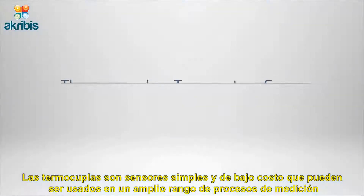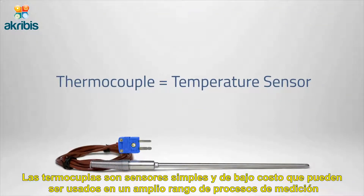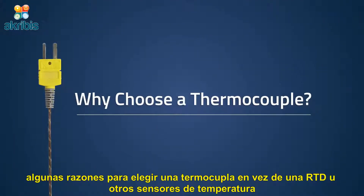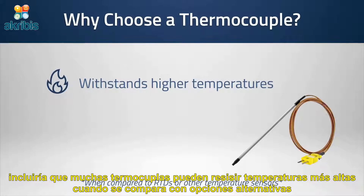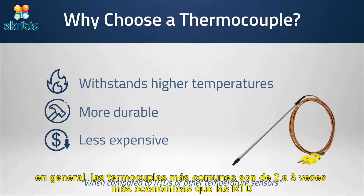Thermocouples are simple and cost-effective temperature sensors that can be used in a wide range of temperature measurement processes. Some reasons to choose a thermocouple as opposed to an RTD or other similar probes include that many thermocouples can withstand much higher temperature ranges when compared to alternative options. Thermocouples are also considered to be more durable than other measurement options, and in general the average thermocouple is two to three times less expensive than an RTD.